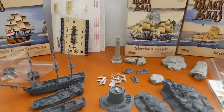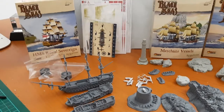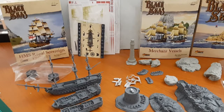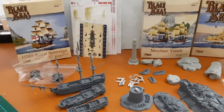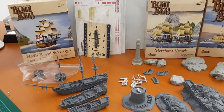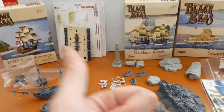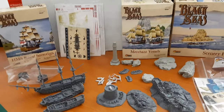Good job, Warlord Games — really nice work on these models and molds. For those of you into the game, let me know down below what fleets or nations you're playing and what you think of the game. Thank you so much for helping me reach 200 subscribers — let's try for 500 now. As always, don't forget to leave a like and hit that subscribe button. See you in the next video!